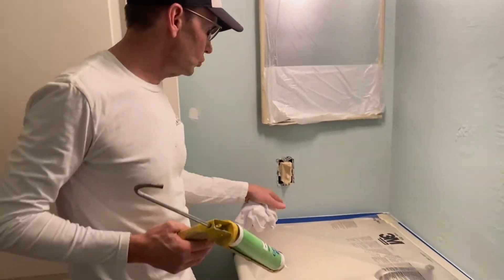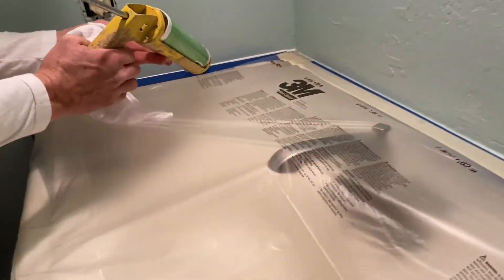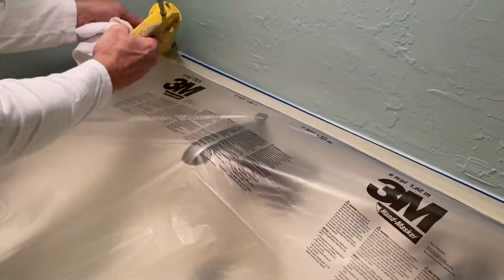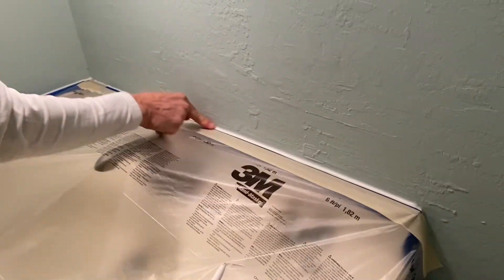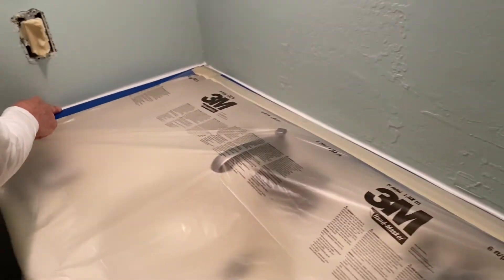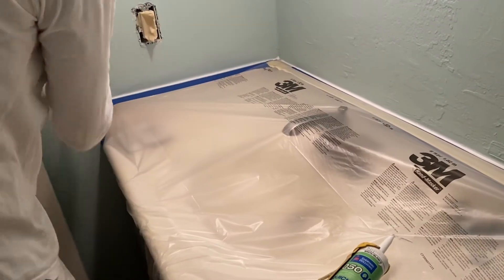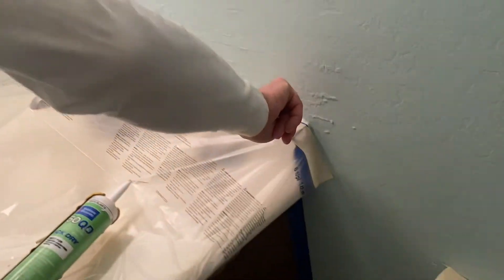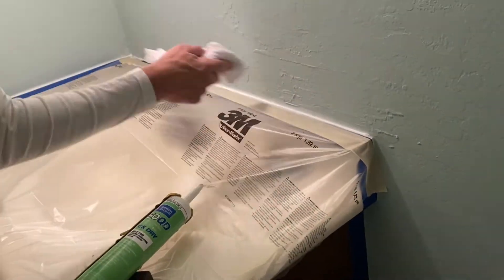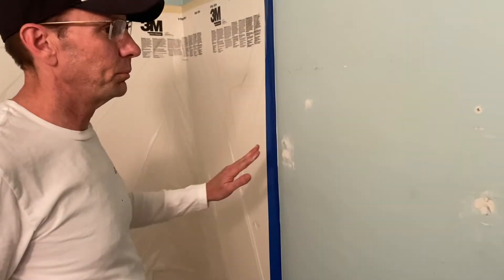One area we do like to caulk still is these edges where the cover top meets the wall, just to give it a little cleaner finish. Just a real small bead of caulk to fill in that cracked area. Tool it out with your finger, get the excess with the rag — we don't need a lot in there, just make that a smoother transition. Fill in open cracks between the countertop and the wall. Next, prior to painting, sand anywhere we spackled or patched, or any rough areas on the wall.